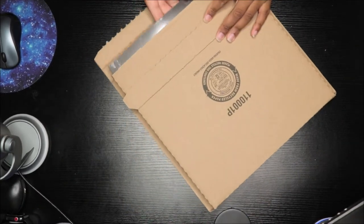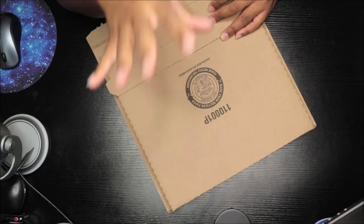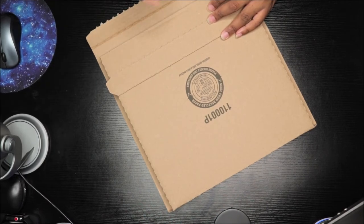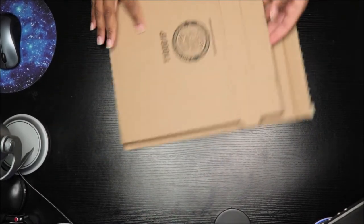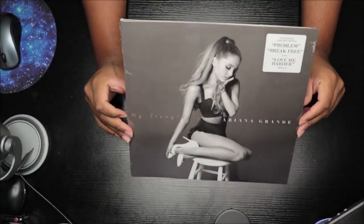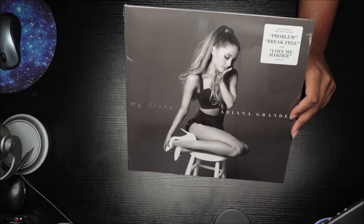Okay, so I'm totally sorry guys — the other Janet Jackson vinyl did not come today. I forgot it comes tomorrow. So today, only the Ariana Grande vinyl came, which is the 'My Everything' album.